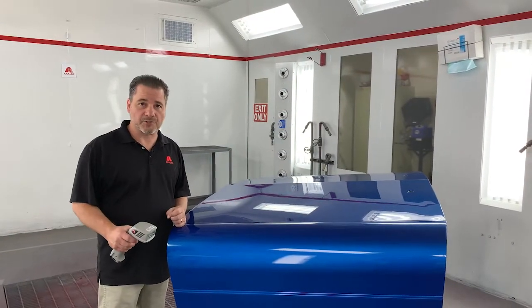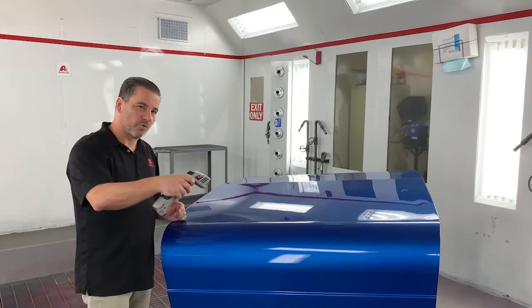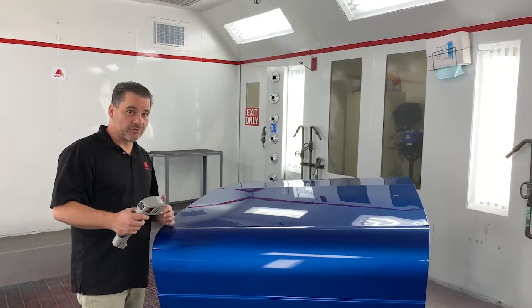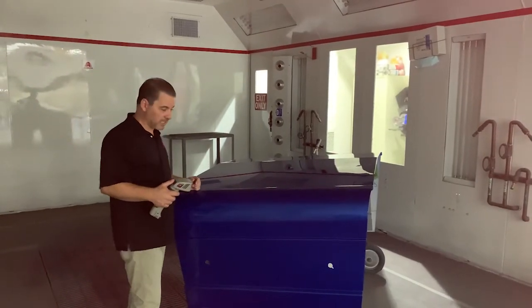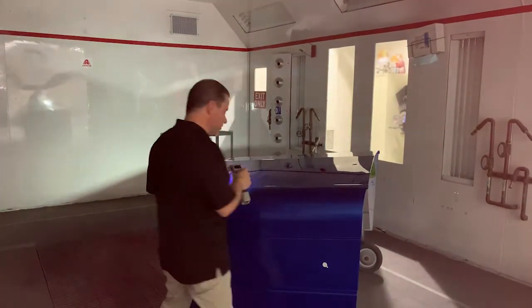One thing you always want to be cautious of is surrounding light. Surrounding light brings light in from all different angles, making it harder to find these specific angles. So it's sometimes a good idea — especially if you're in the booth — to turn the lights off before checking color. Or if you're on the shop floor, find a darker area to check your color. As you can see, dimming the booth lights makes it a lot easier to find these angles and avoids the influence of surrounding light.